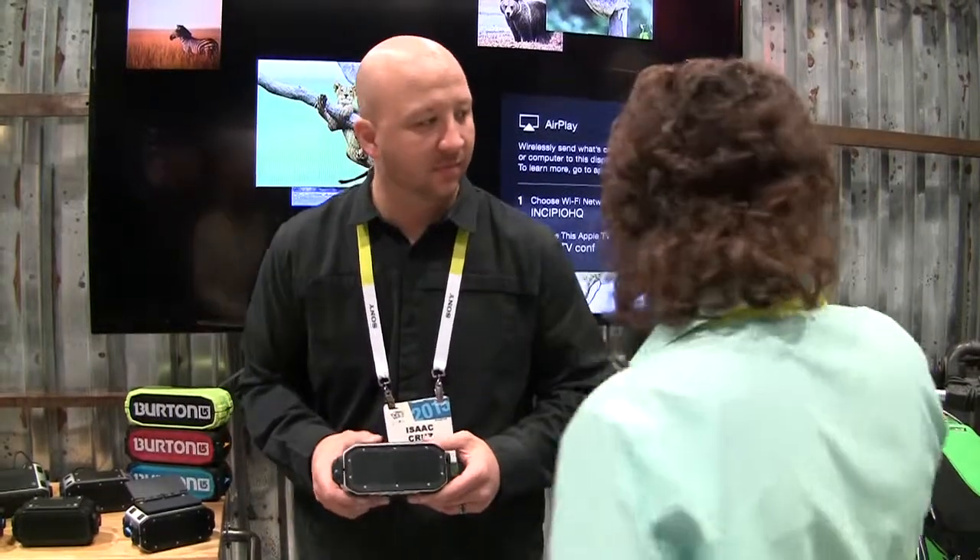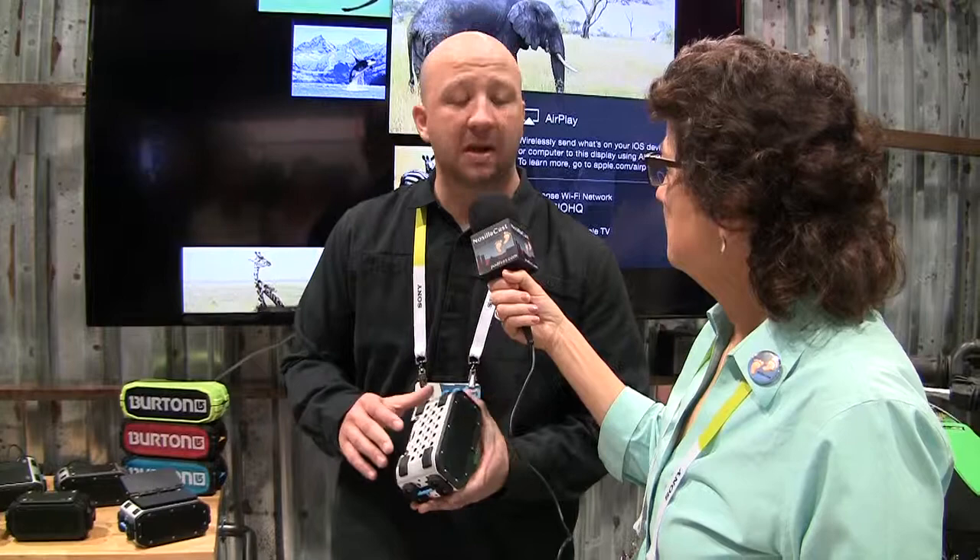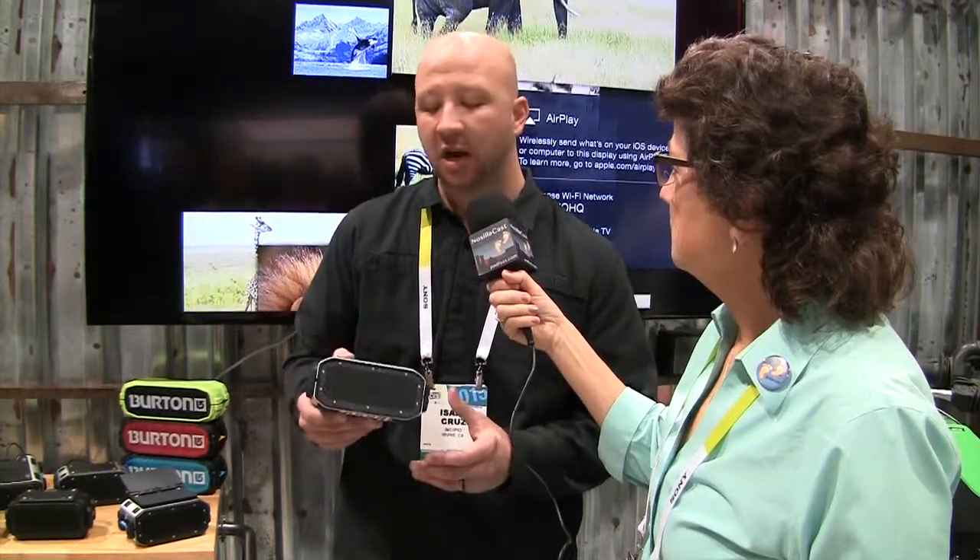Right now we're in a booth with a kayak, motorcycles, and bicycles — it's the out-and-about kind of thing. One of the modular accessories is an action sports mount that allows you to attach your speaker to action sports camera accessories from companies like GoPro, so you can attach your speaker while riding your bike or to your kayak and carry music with you wherever you go.